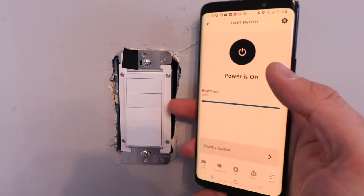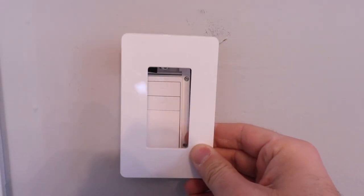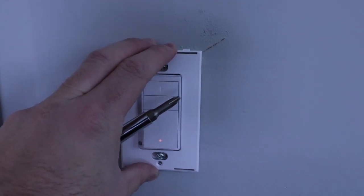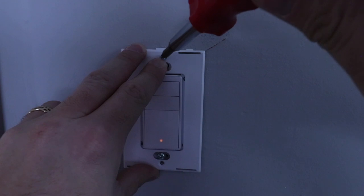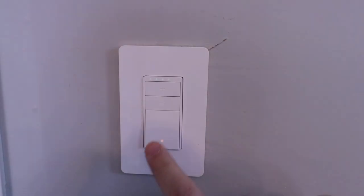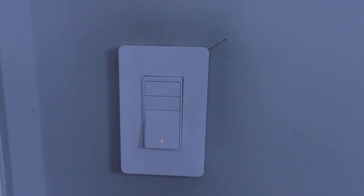We've set up and installed the Amazon Basics smart dimmer and connected it to Alexa so you can now turn it on and off with voice commands. The only thing left is to install the cover plate. Peel the mounting bracket off the back of the cover plate, then install it with the two small screws provided in the bag. Once both screws are attached, snap the cover in place. Our Amazon Basics smart dimmer is now complete — you can control it from the switch, adjust dimming from the switch, use the phone, or use Alexa voice commands.